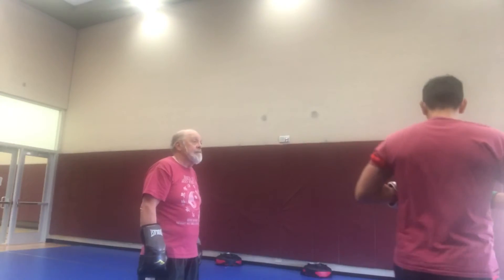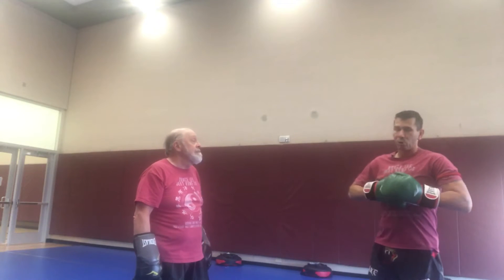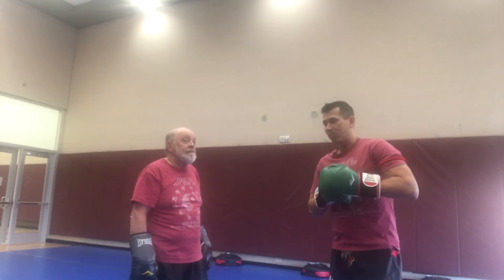Bob and I are going to do a gap catch. Generally speaking, you want to do most of your catches with the backhand, leaving your front hand for better defense.